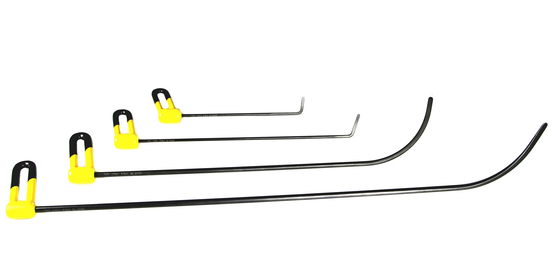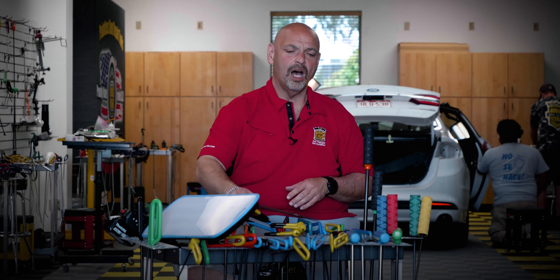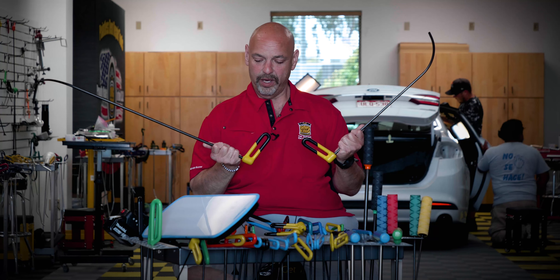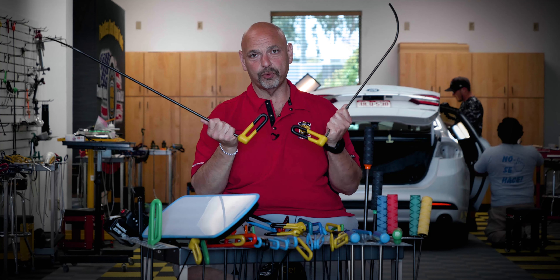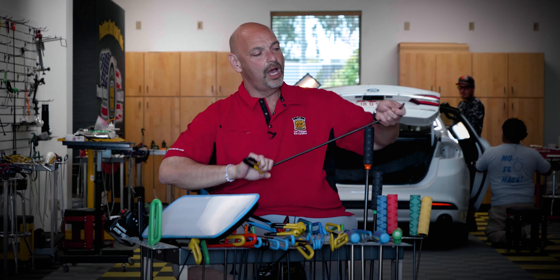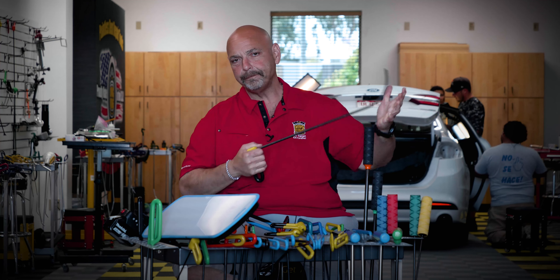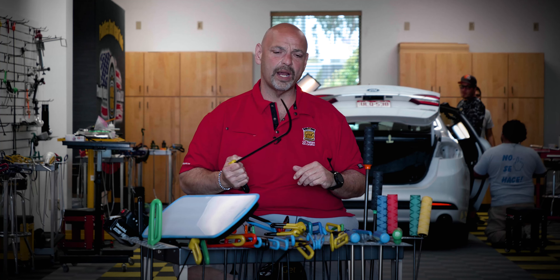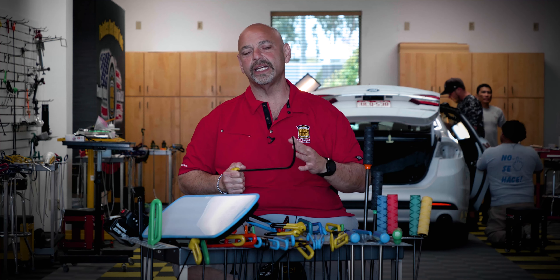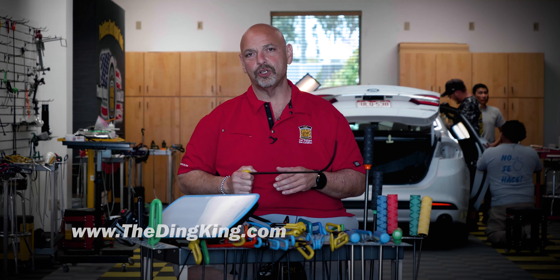I use them in hoods all the time, in small tight locations, tops of doors, going down behind the belt moldings, things like that. The new two larger hooks with the Dinking handles and ratchets are absolutely incredible for going down in doors — full ratchet capability, excellent strength, nice thin blade so we can get up behind a brace very easily.